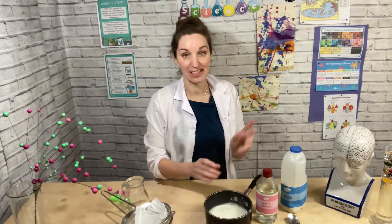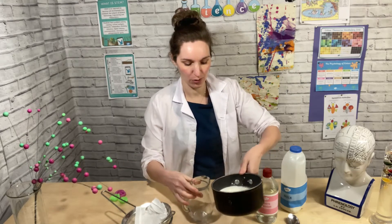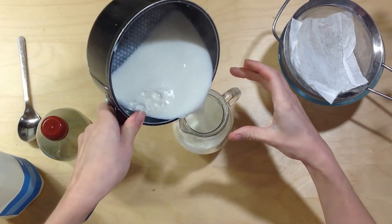Here is our warm milk now. We've heated it up and you can see it steaming away, and what you want to do next is just carefully pour it into a jug.